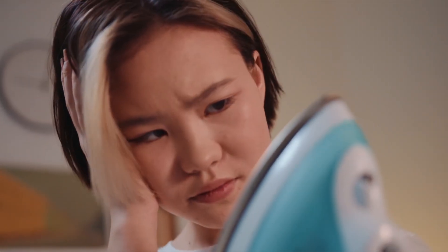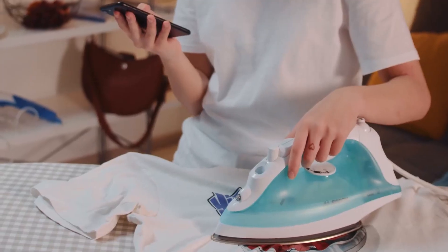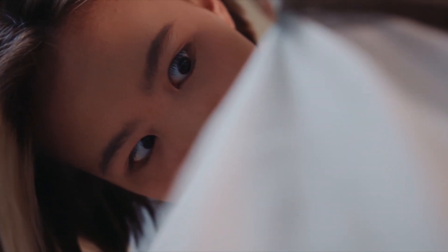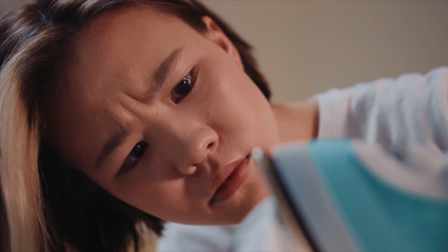So how do we avoid common ironing mistakes? Don't iron over zippers or buttons, adjust the heat setting for the fabric type, and never leave the iron unattended.